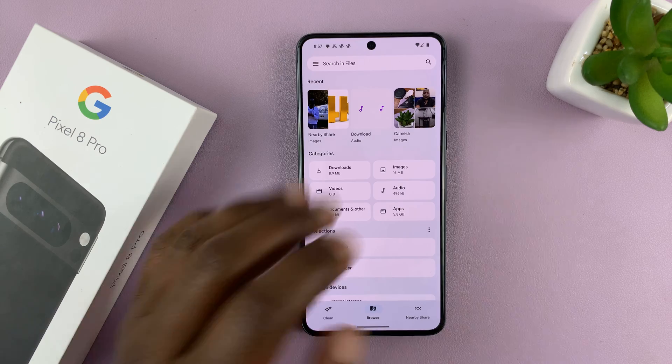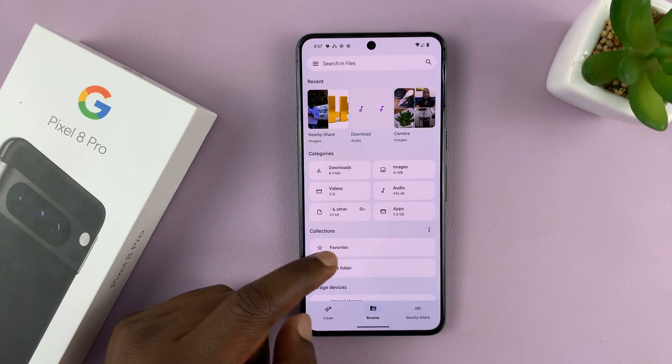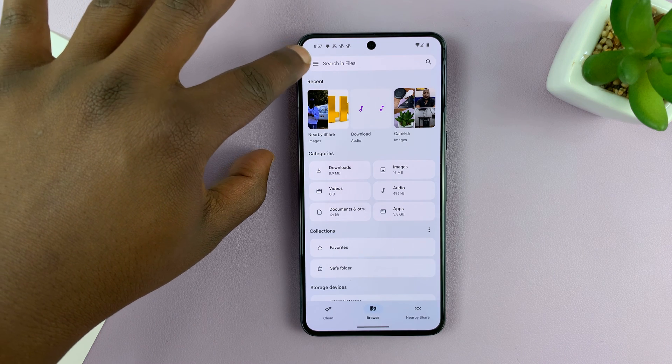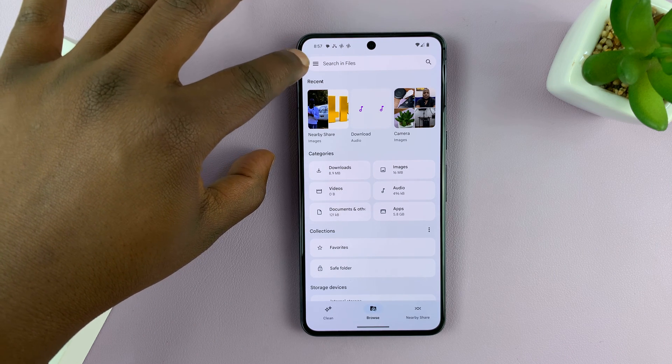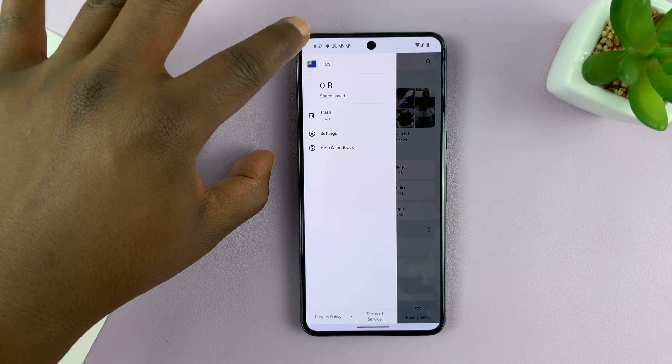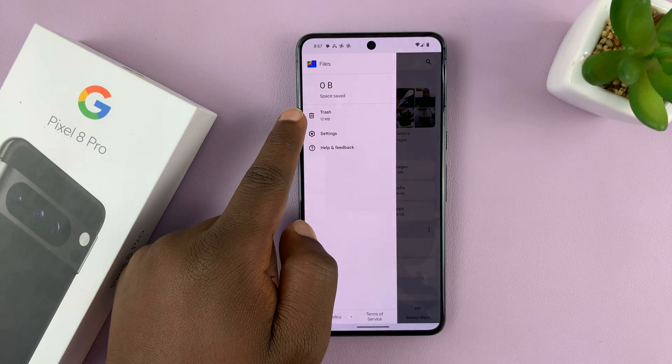Tap on the Files app that opens your Files app on your Pixel 8. What you want to do is press this hamburger icon — this three-line button in the search bar in the top left corner — tap on it, and then tap on Trash.